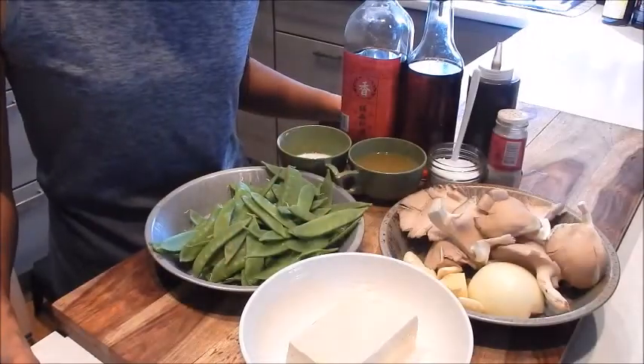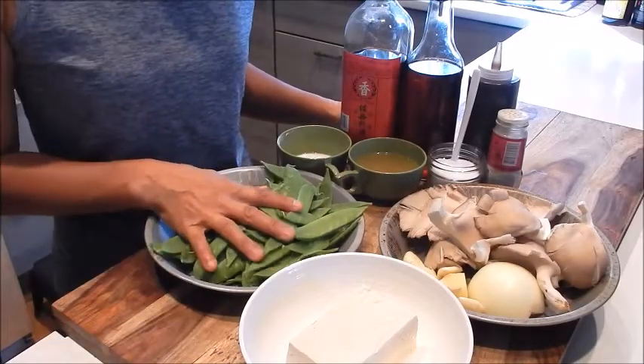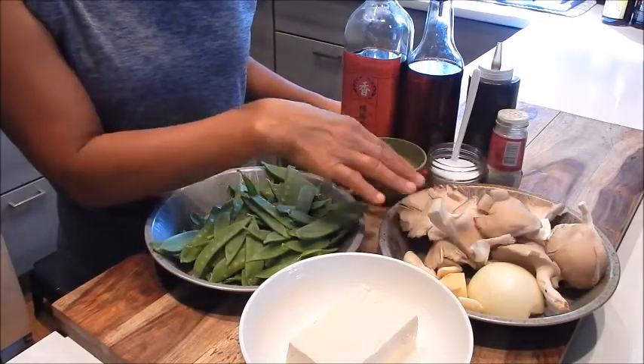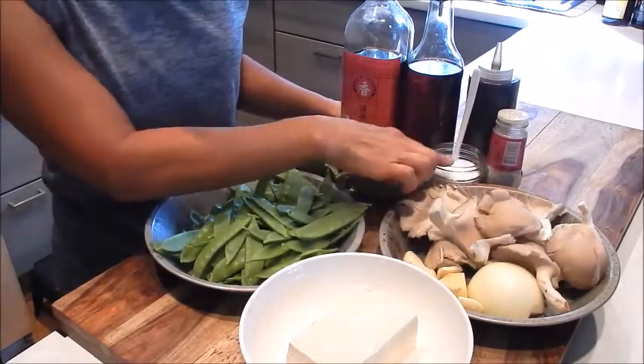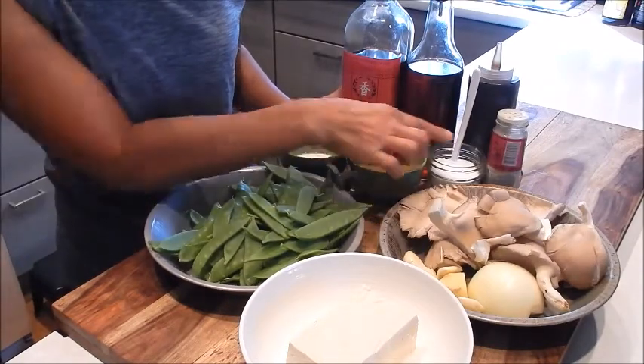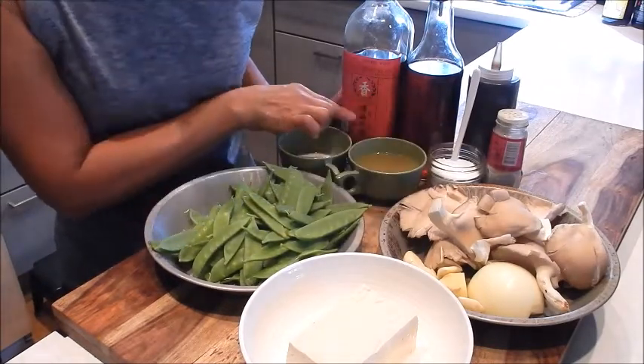Let's do a quick review of the ingredients here. I have tofu, snow peas, oyster mushrooms, onion, garlic, ginger, white pepper, seasoning salt, chicken stock, cornstarch slurry, oyster sauce, sesame oil, and Shaoxing wine.